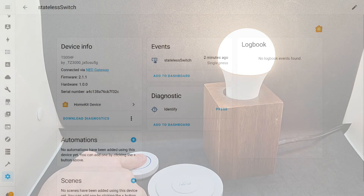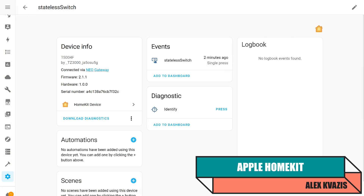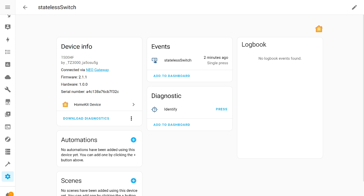The gateway supporting HomeKit allowed integration with Home Assistant via the corresponding integration. The original application works the same way. The button appears in the system, showing the type of the last event and how much time has passed since it occurred. For example, here's a double press event.